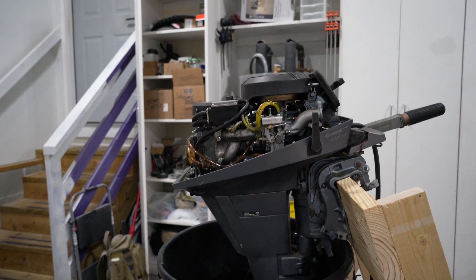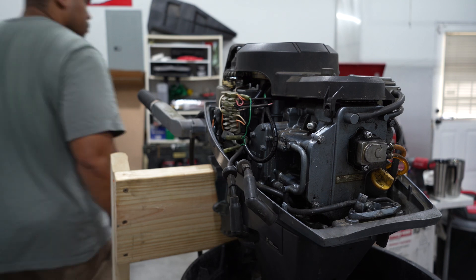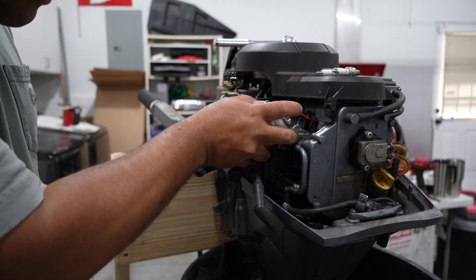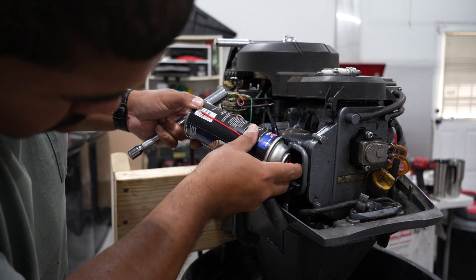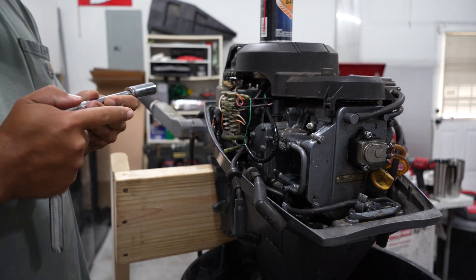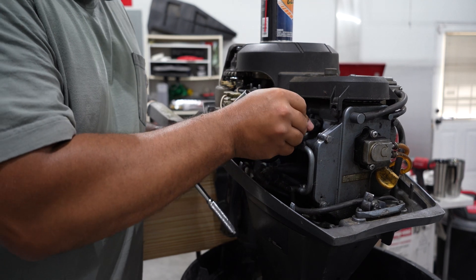I'm going to try putting some fuel right in the cylinders to see if that helps. I'll try some carb cleaner - probably not the best but it's what I've got. Let's see if that made a difference.